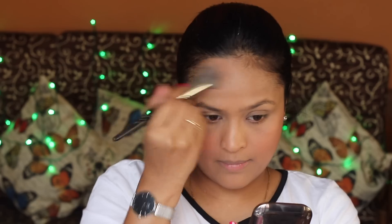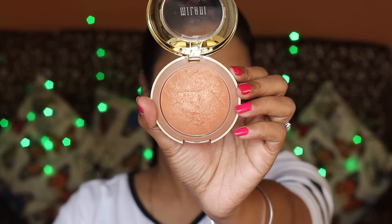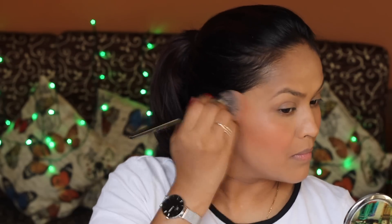I'm using a bronzer from Milani — it's a baked bronzer, meaning it has shimmer, but once you apply and blend it, the glitter shimmer particles don't really show up that much. It adds a beautiful warm color to your face. I like it, but I don't love it — I honestly prefer matte bronzers.